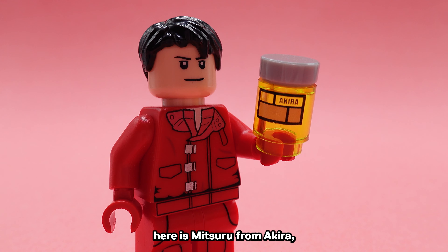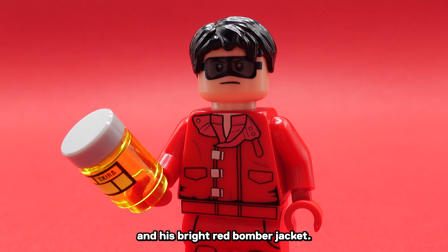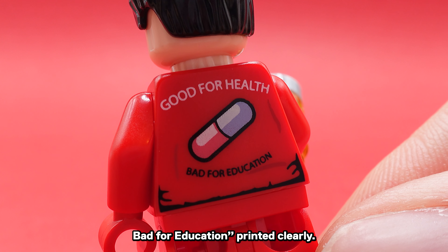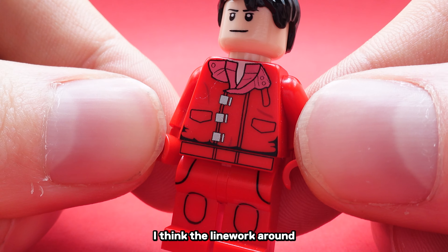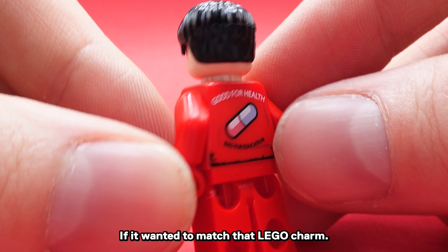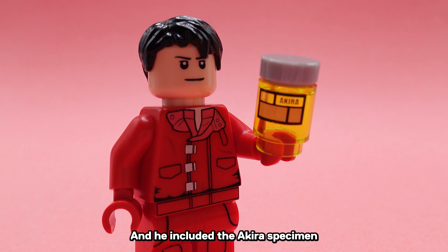The Marshall is our first pad-printed Cobb Vanth that I've seen, and this is an excellent face print. It accurately portrays the actor so well, and the two-tone beard is perfect. The hip printing is just a little too simple for me — it doesn't look like it belongs on a modern figure, and I think it's because the lines are a little thin. The legs are fine though, and it's nice to have another Skywalker Saga figure brought to life.